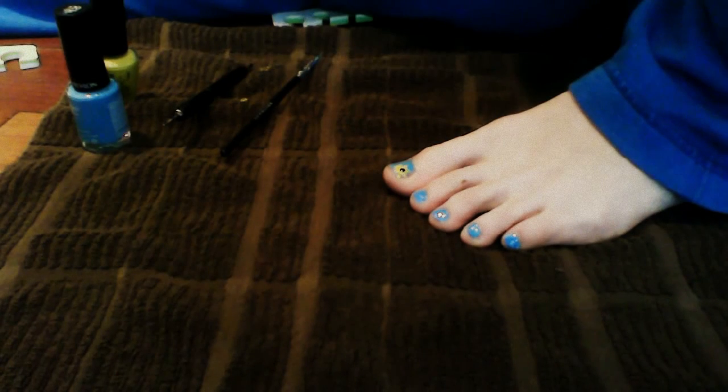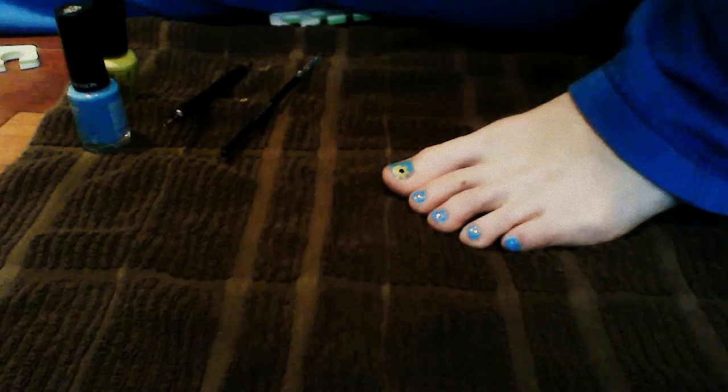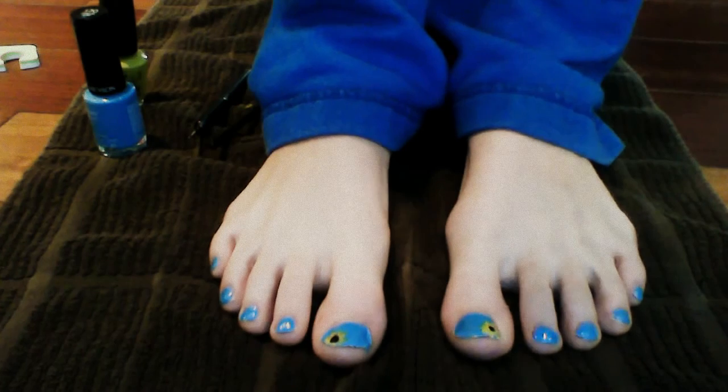And that's the tutorial! So these are the fabulous toes. Aren't they beautiful? They're so spring-like. Oh my god, my feet are so pale.